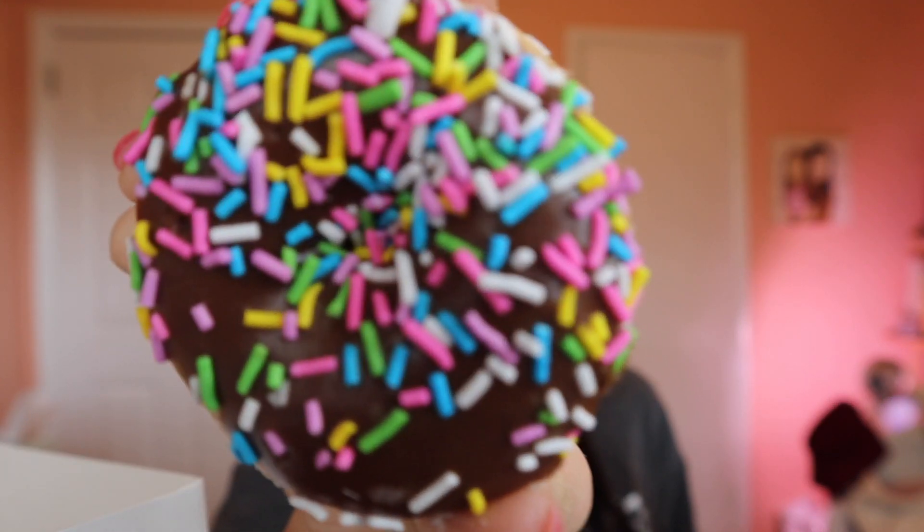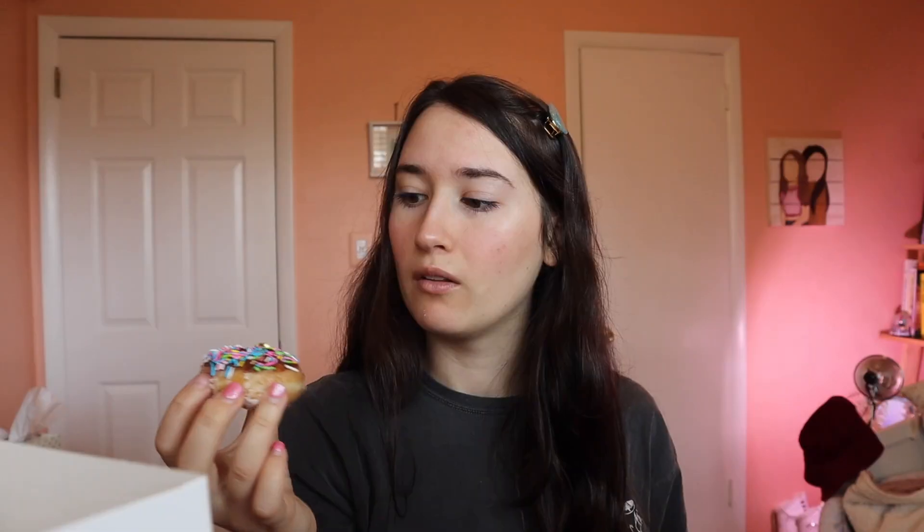Last but not least, we have the Chocolate Iced with Spring Sprinkles Mini — very basic, but I love those Easter sprinkles. It looks so cute. The description is a mini original glazed doughnut dipped in chocolate icing and topped with spring sprinkles. Very good. You have to like the original chocolate iced doughnuts to enjoy this one. Very original tasting, with a cute decoration of Easter sprinkles.